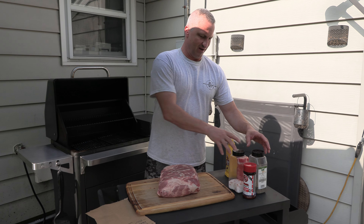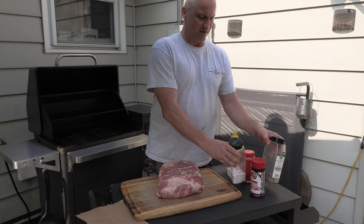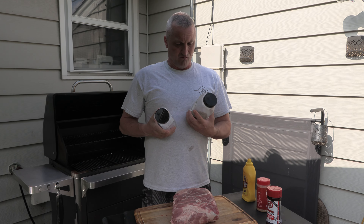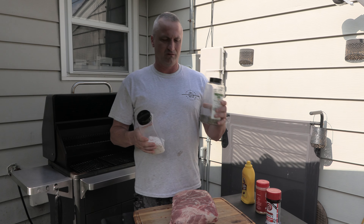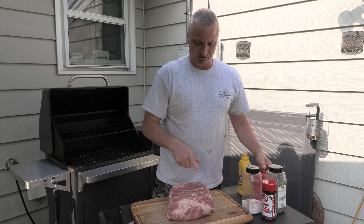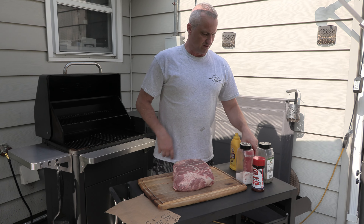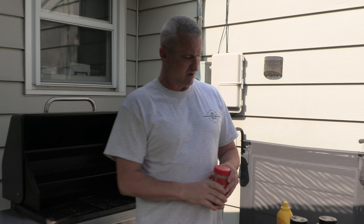Here's the seasonings — this is it. And this is what Aaron Franklin said: most people season too much. So we've got coarse kosher salt, 16-mesh black pepper — it's a really coarse pepper, and the reason for that is so the smoke can get into the meat. I throw a little bit of Lowry's on there, and then the secret — a little bit of kick — is this Red Robin original seasoning. It's really good on everything. That's all I do.